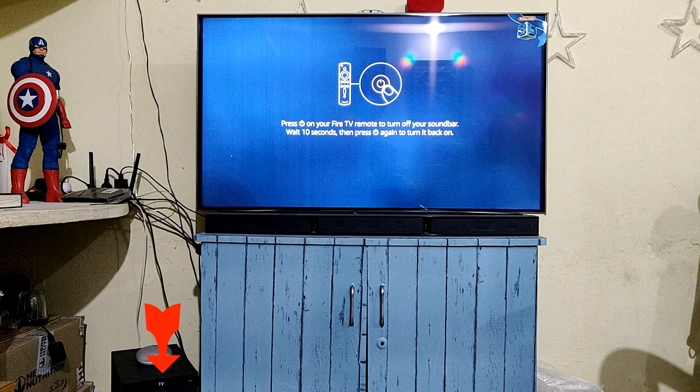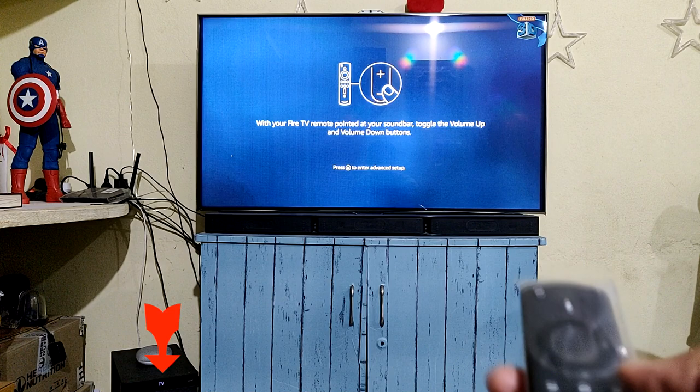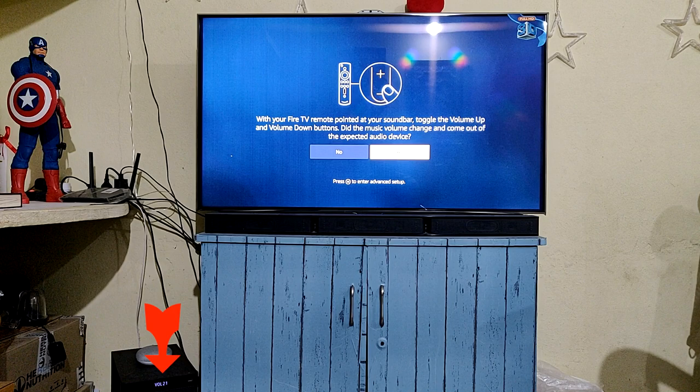On the right icon you can see the TV symbol. I clicked the power button and my soundbar is getting turned off — it's going to standby mode. After about 10 seconds I turned it back on, and now it's showing 'Please wait.' Now it's turned on and you can hear the audio coming from the soundbar.